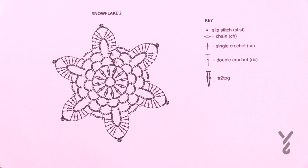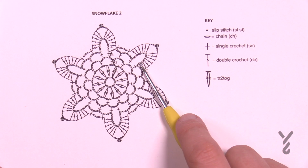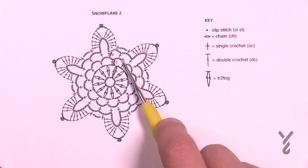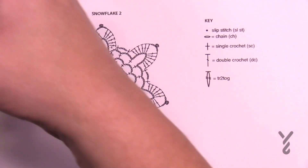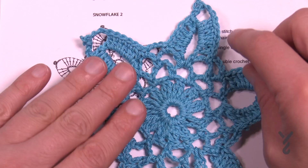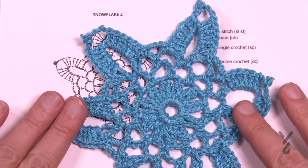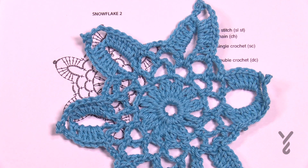Let's move along to snowflake number two. Snowflake number two has only four rounds — it's actually quicker than snowflake one. We're going to be building this out and have these beautiful pieces. When we look at it from a finished point of view, you can stiffen it up with a stiffener and ultimately it's gonna look awesome. So without further ado, let's get started on snowflake number two.